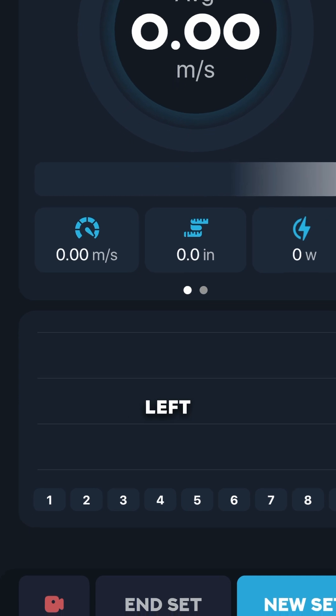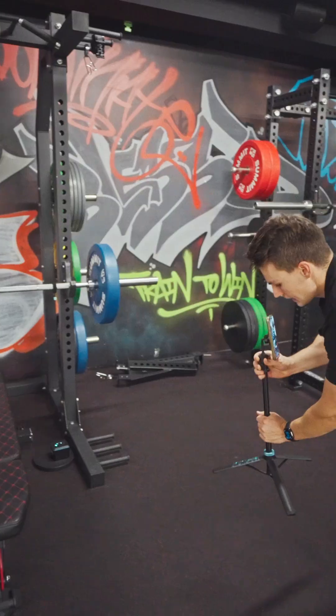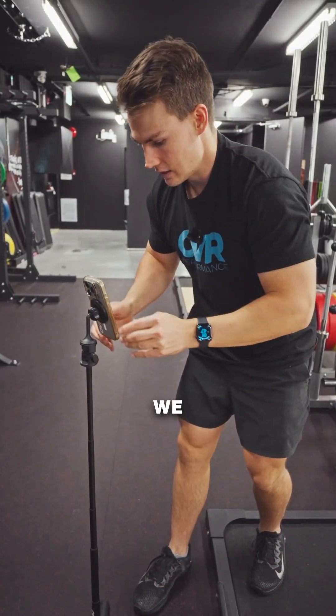After that screen loads, we're going to tap in the bottom left corner — there's a video icon and it's going to bring up the video. Then I'm going to get it set up on my tripod, get a good looking view, press that record button and we are off.